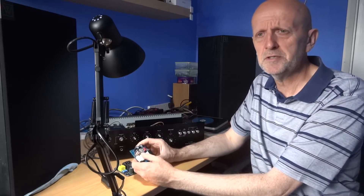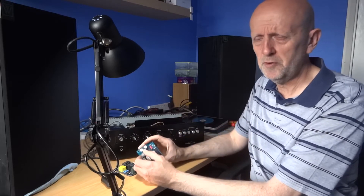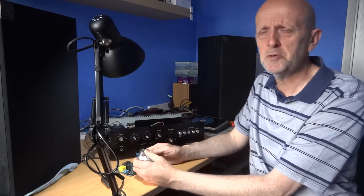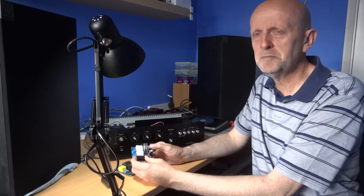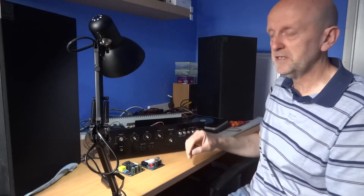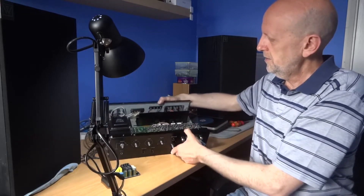It sounded terrible, so something's wrong somewhere. I'm going to look at the pre-amp to start off with. This is a Sansui AU-2900 — I'm not too sure what the write-ups are, but I'm sure it's nowhere near as bad as it sounded. So it's a little project for me to do amongst a few other things I'm doing at the moment.